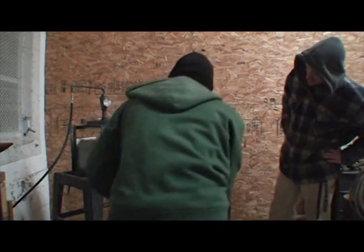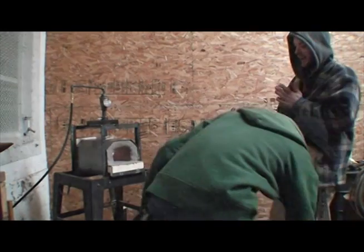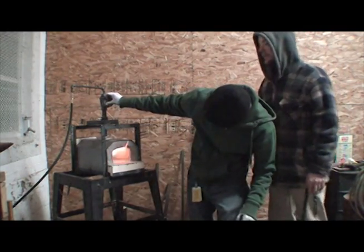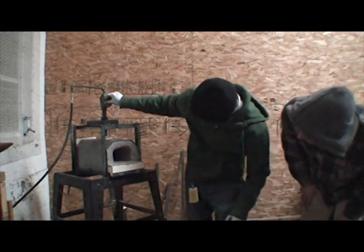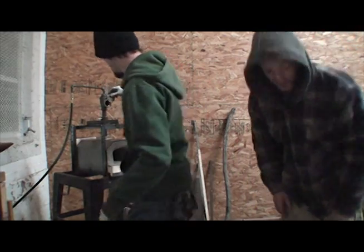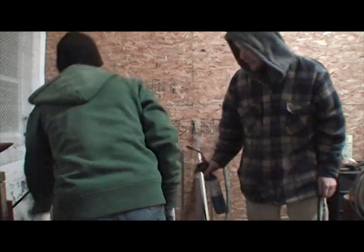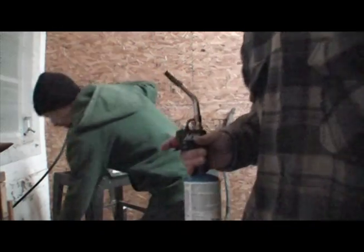There we go! Now let's see if you open this up. Need more pressure. There we go. Let's get this thing over here so we can watch the fireworks.